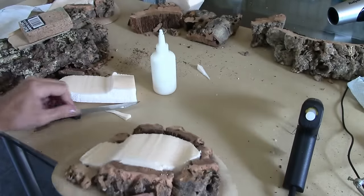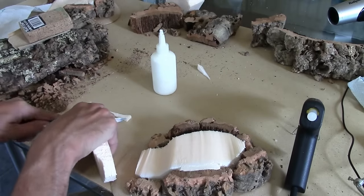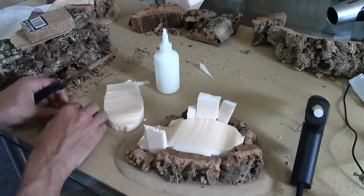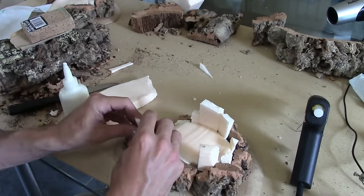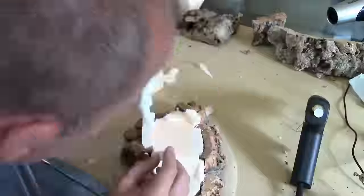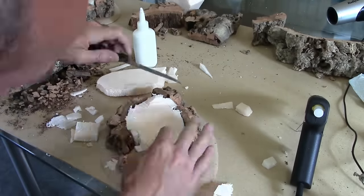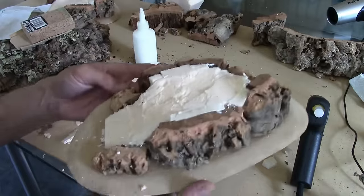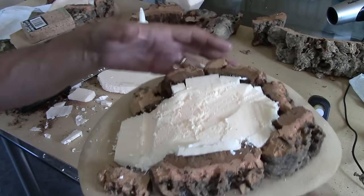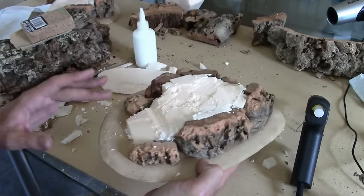It's as simple as that. I'm going to fill the remaining gaps and do a bit of carving, then get some sandpaper to smooth it out and take that ridge out as well.